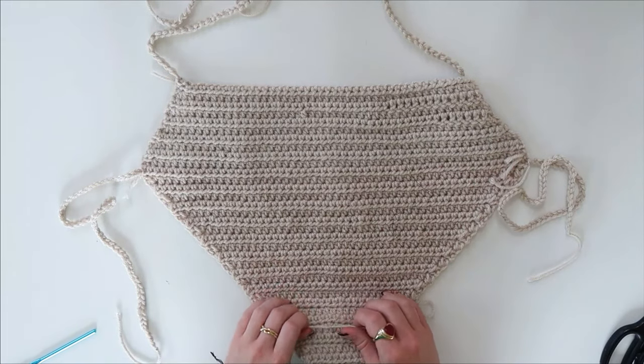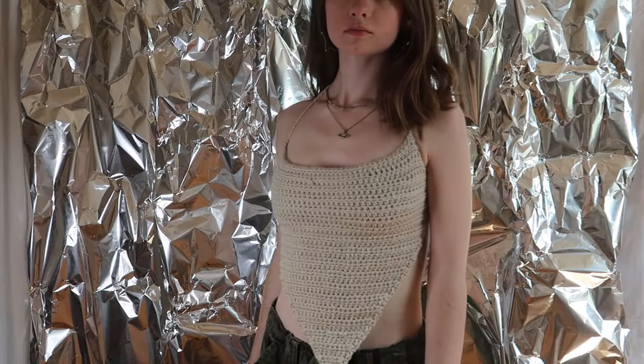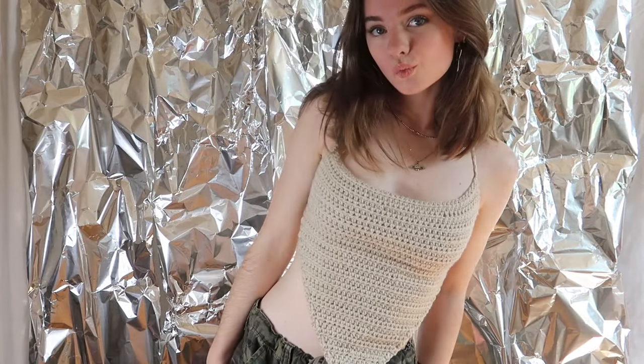All you've got left to do is tie in your ends. I really hope you guys enjoyed this video — I loved making this top. There are so many colors you could make it in; I think I'm going to make it in green. That's how to make this top, and I hope you enjoyed it!